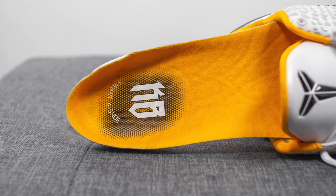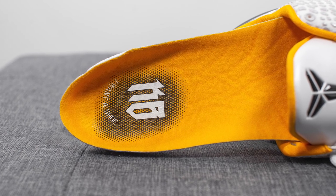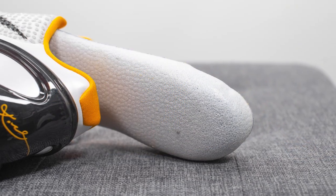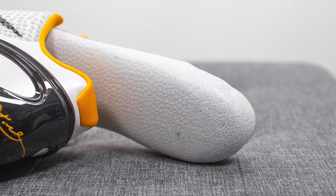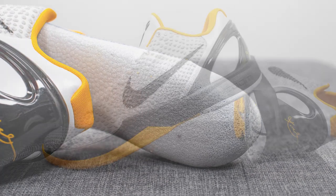These come with custom branded insoles lined in yellow on top. Just like the original Kobe 6, these insoles are a little different than your standard Nike insoles — they almost have the feel of styrofoam. Straight out of the box they feel very stiff, but they mold to your feet, giving you more of that one-to-one custom feel once you've really broken them in.